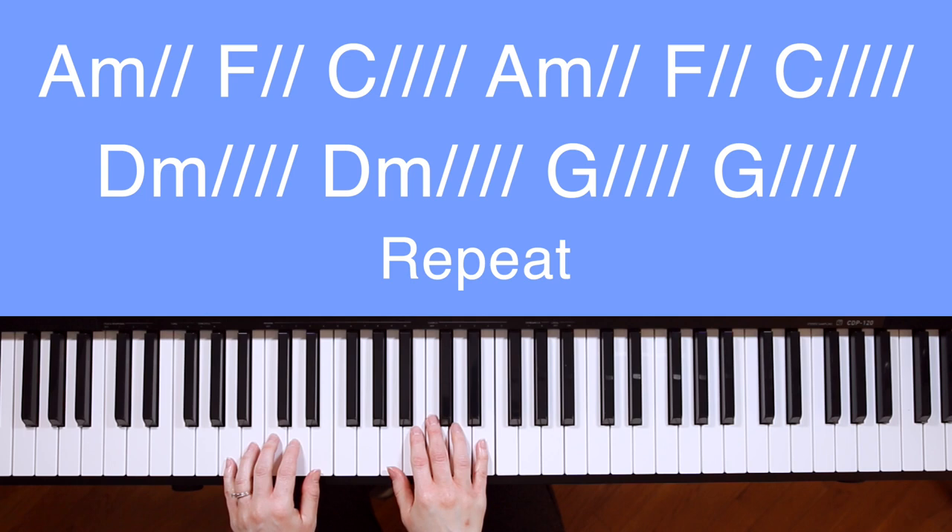For the pattern, we'll play the root note and the fifth in the left hand. For example, on the A minor chord, the root will be A, and then we'll count up five from the root to get E. When you play those together, it sounds like this.